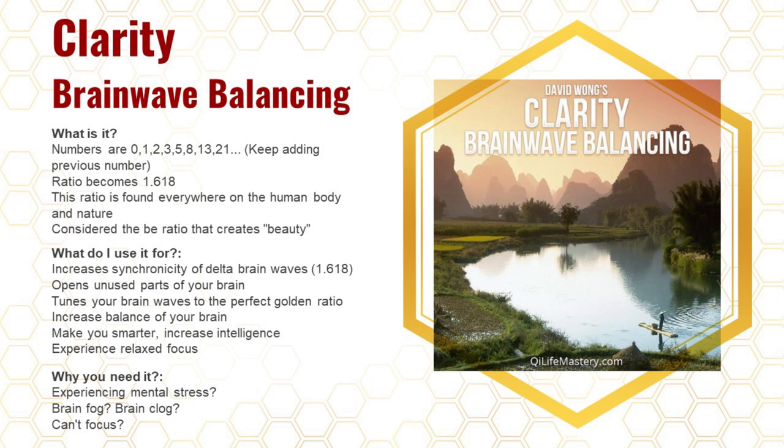The next one is called Clarity Brainwave Balancing. It's based on a very mathematical formula: 1.618, which is phi. This is nature's frequency — if you look at different geometries like coral, galaxies, spiral pools, and sunflowers, they all follow the pattern of 1.618. Even your body follows this pattern: the distance between your fingers, your hand, your forearm — all follow this ratio.